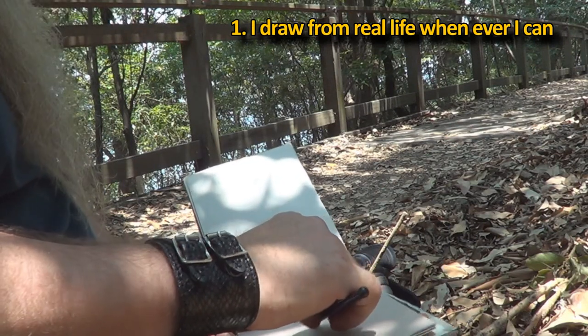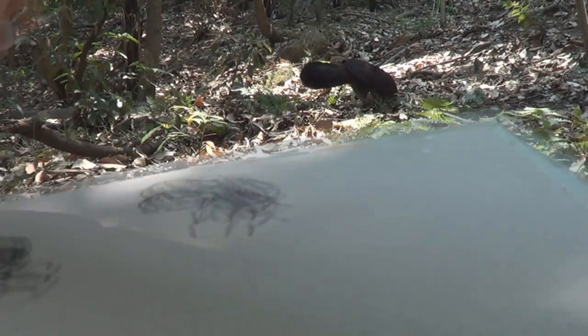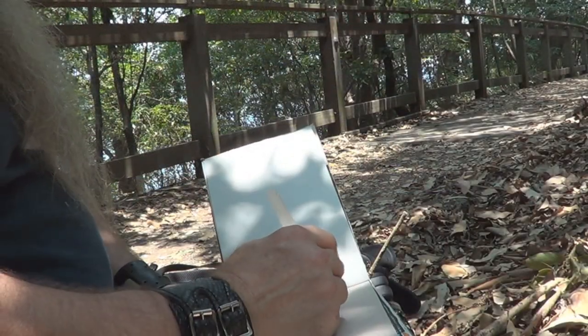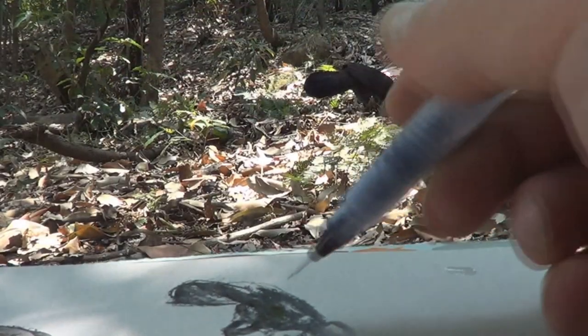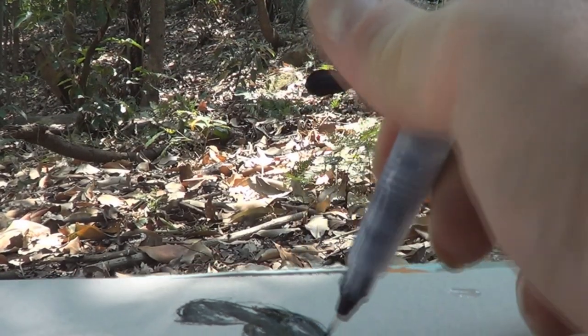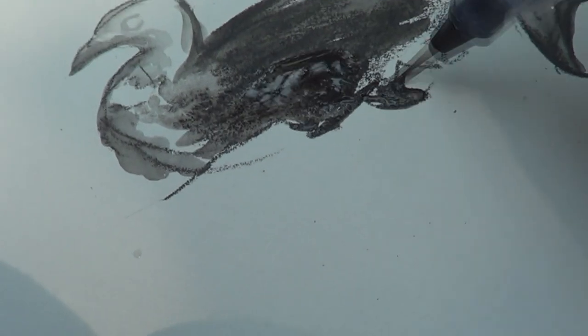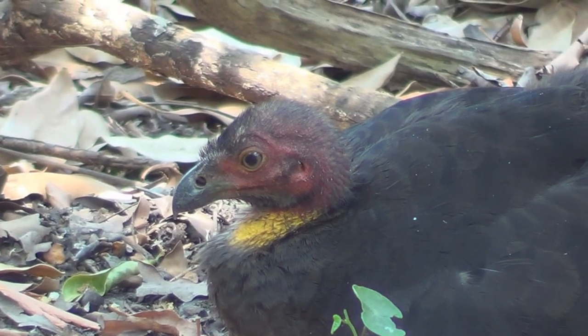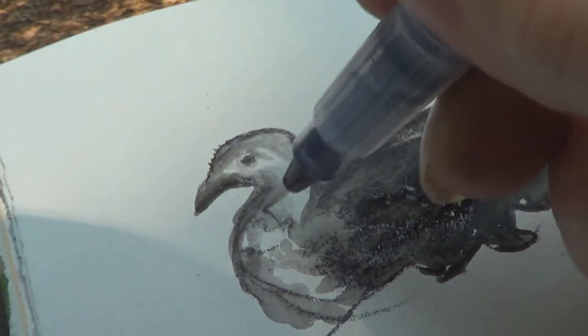How I draw — I always like to go out and draw from real life wherever possible. Even if it seems impossible, I'll still try and draw from real life. Maybe if I don't get a great sketch from real life, it is still better to draw from real life to start with. You'll learn so much more. You experience so much more.